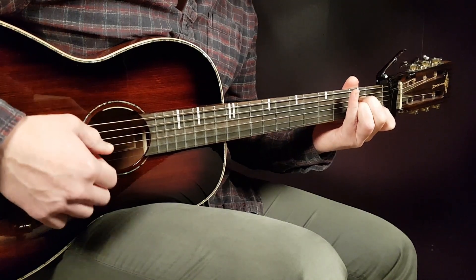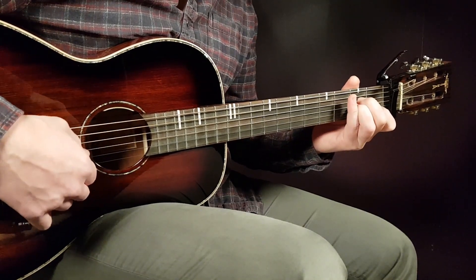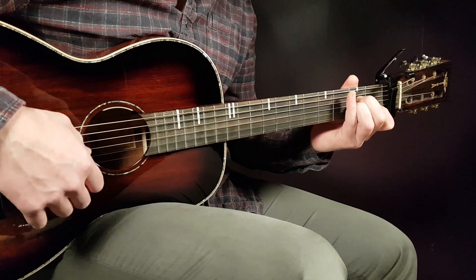We have A minor — that is open A, second D, second G, first B, and open E.